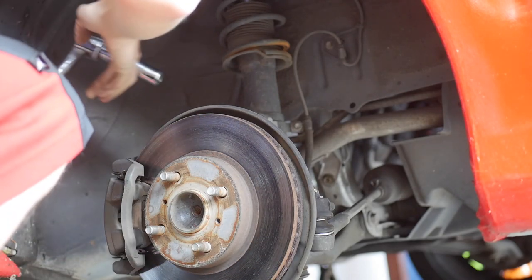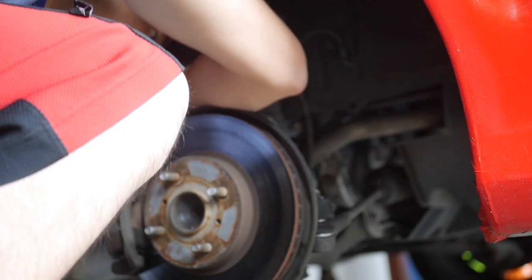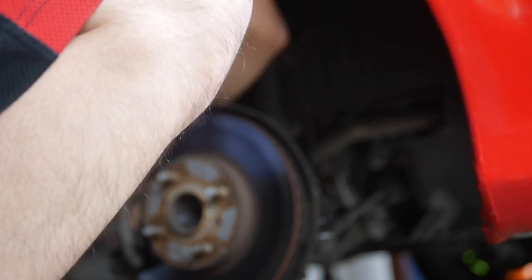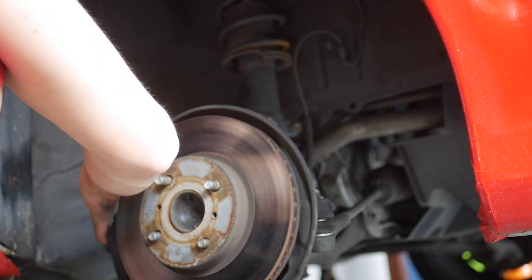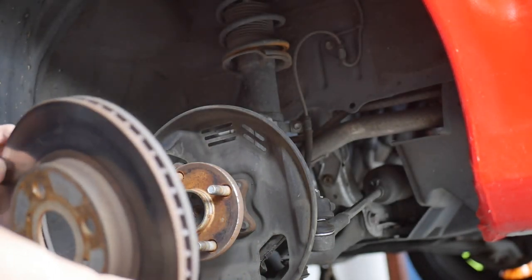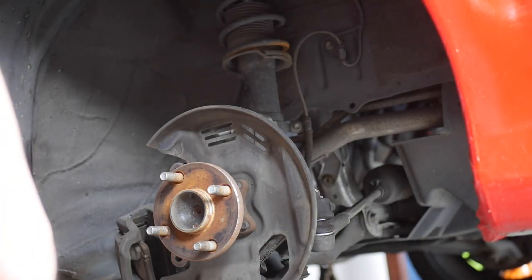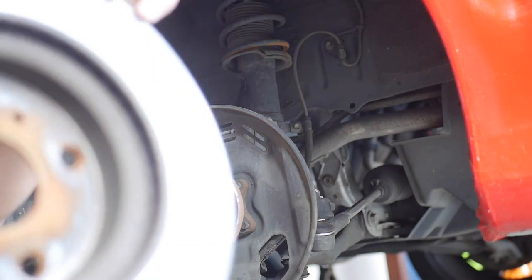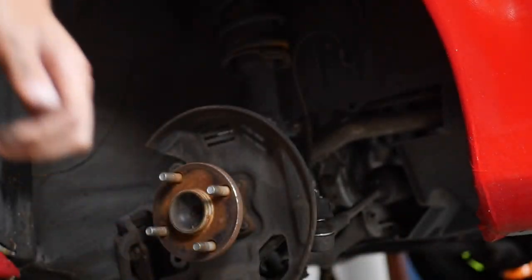Alright guys, super happy that the rotor just slid off — it's not rusted or anything. I've done this on BRZs and 86s and they're always seized on. Really glad this one came off easily. This rotor is super eaten away; you can see the back of it. It has a huge lip on the back, and the sides are so rusted it's crumbling off.